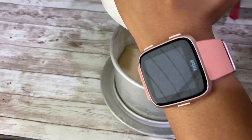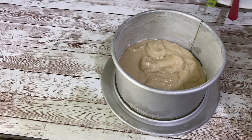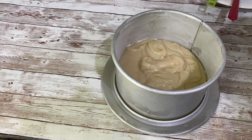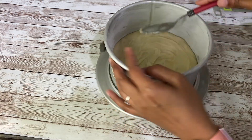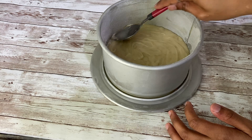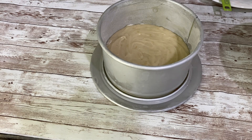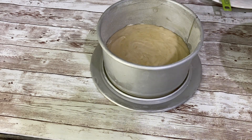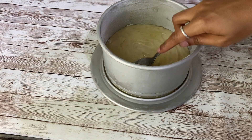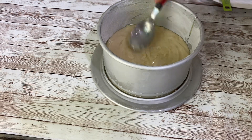After transferring the mixture into the pan, you have to pat the pan on your kitchen island or on the floor to get a smooth surface on the cake. You can also use a spatula or spoon to smooth the surface. Add a few drops of oil on the surface of the cake and make the surface plain using a spoon or spatula. Now bake this cake for 20 to 25 minutes.